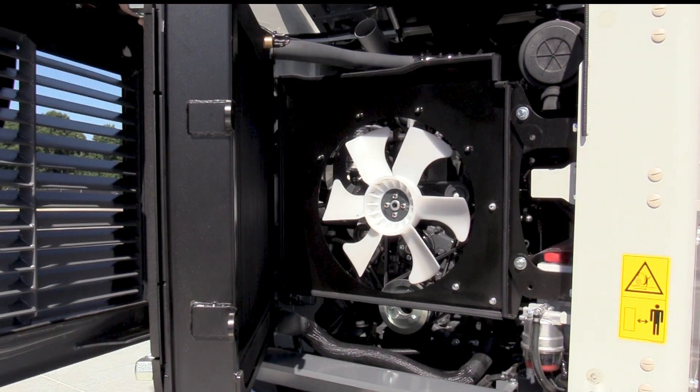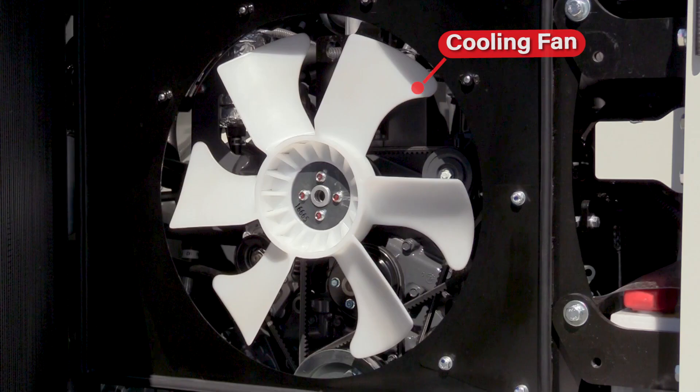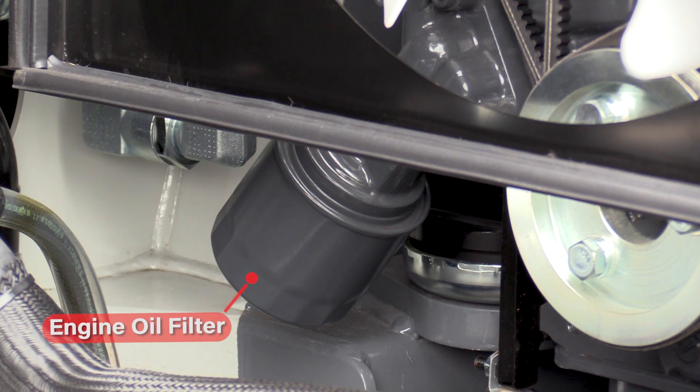Additionally, the rear of the machine provides access to the alternator and alternator belt tensioner, starter motor, cooling fan, and engine oil filter.